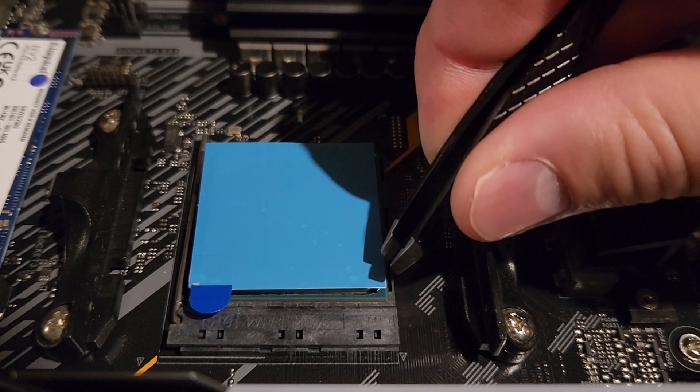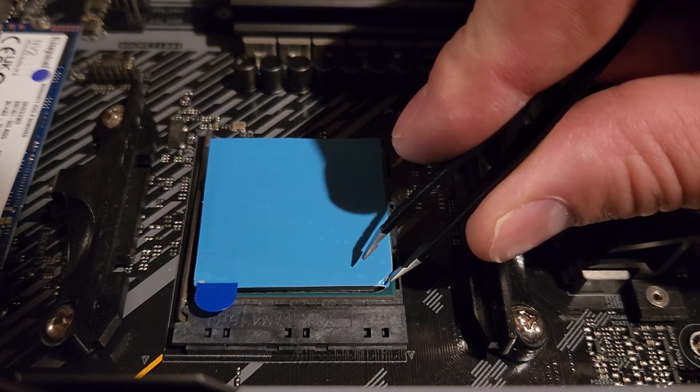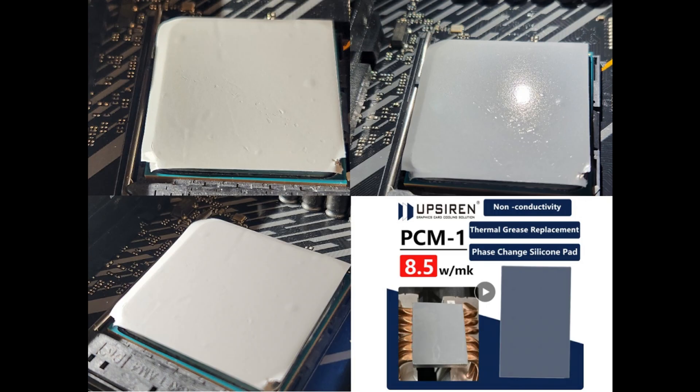Here's a little video of me peeling some of the plastic film off of PCM1. I tried using the little sticker tab, but because my PCM is overlapping the edge and kind of flops around, I found it easier just to use tweezers to pull it off. The application isn't perfectly even — there are little divots and I've trapped some air bubbles. I'm fairly inexperienced using phase change materials and I'm still getting used to it, but I'm still getting good results.